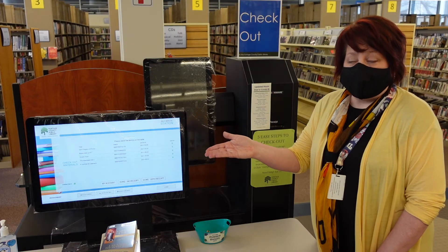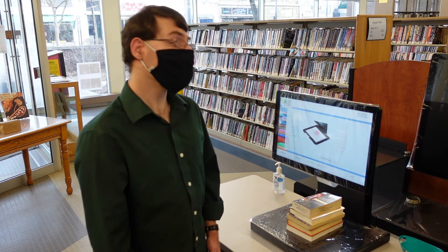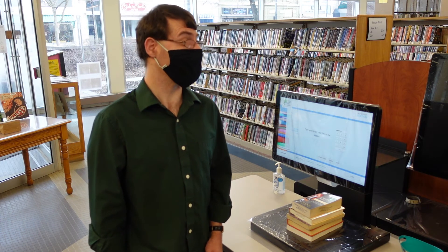Now you can choose to check out with or without a receipt. Easy, right? That's it? That's it. Wow, thanks. Now I can get ten more crossings at the Creative Crosswalk. That's great!